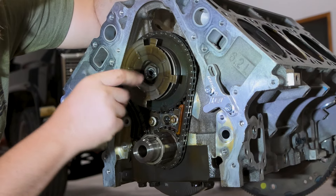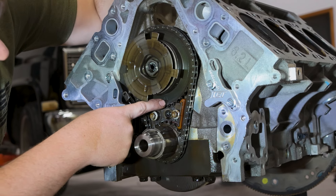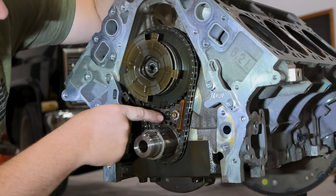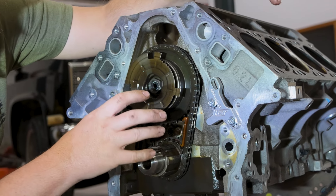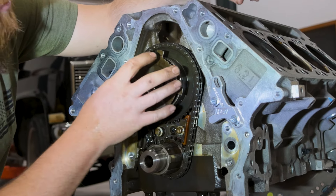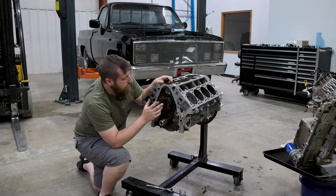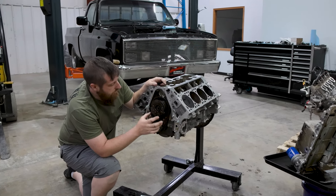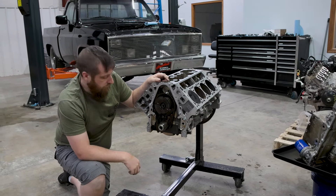There's a dimple here on the crank and there is an arrow here on the cam gear — I want those to align. When those align, this cylinder should be at top dead center. That's how we know we're all in the right spot, so when we take this stuff off we can put it back on in the correct orientation. I'm going to go ahead and get the cam gear bolt out, and then after we get that out I can get the timing chain guide out and we'll start getting this cam out.